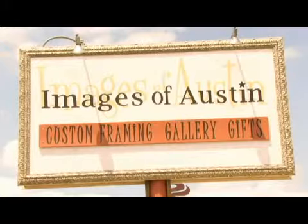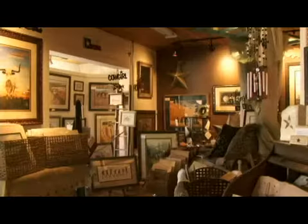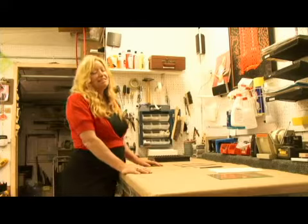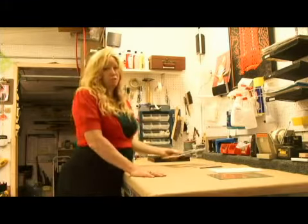Hi, I'm Robin with Images of Austin here in Austin, Texas. Visit us on the web at imagesofaustin.com. Today we're going to be talking about matting and framing, and I'm going to give you instructions on that.